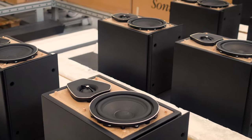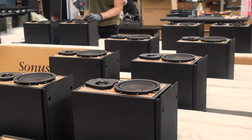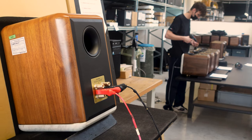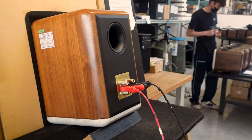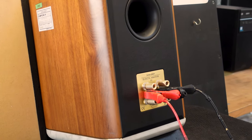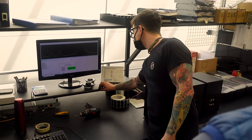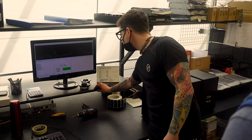Just after assembly, Sonus Faber will test their products by placing them upright against a window that leads into an acoustic test chamber. Test tones will then be played and the objective and technical operation of the speaker will be verified. However, that's just one necessary part of the speaker designing process — measurement matters, but you can't really measure experience.